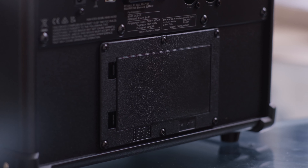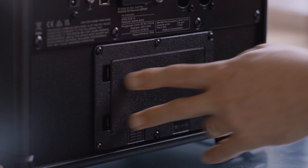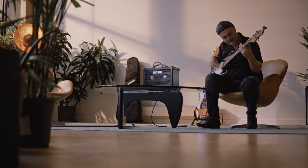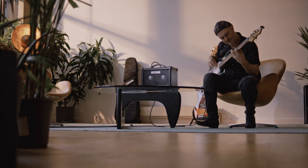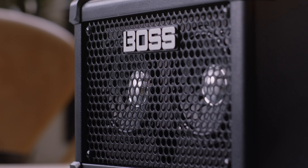It comes with an AC adapter but can also be powered for up to 8 hours with 8 AA batteries. Whilst this amp may look small, don't be fooled — it delivers big, refined tones thanks to its custom-designed stereo speaker system.